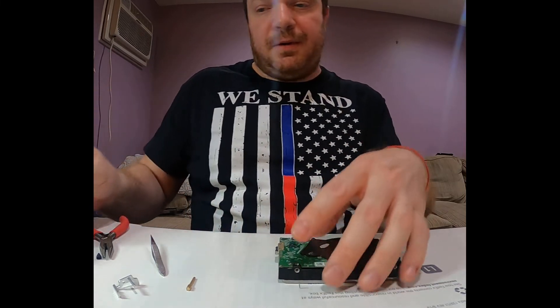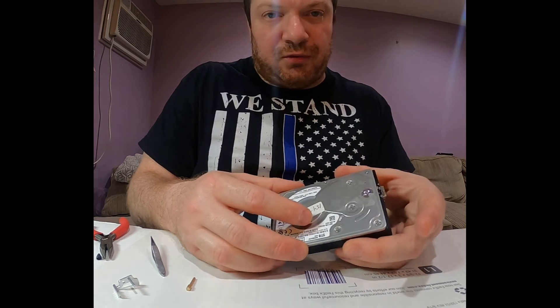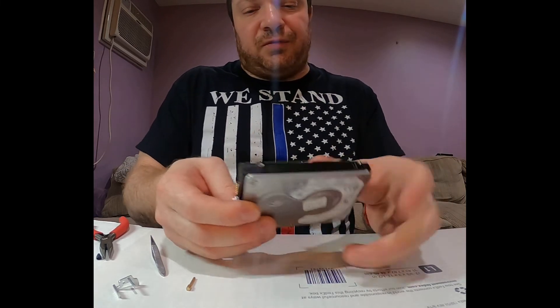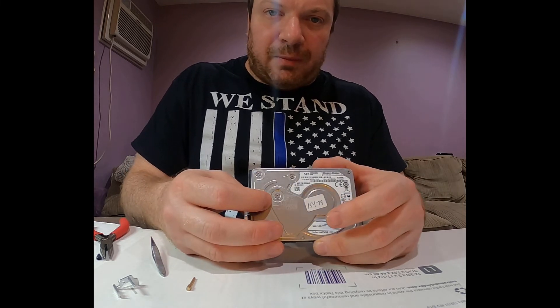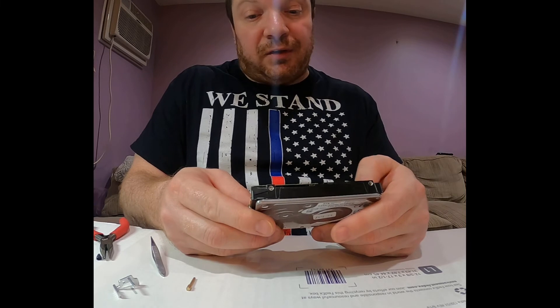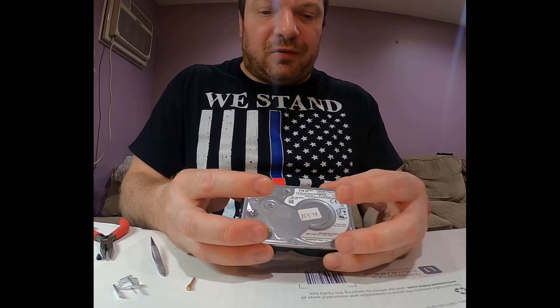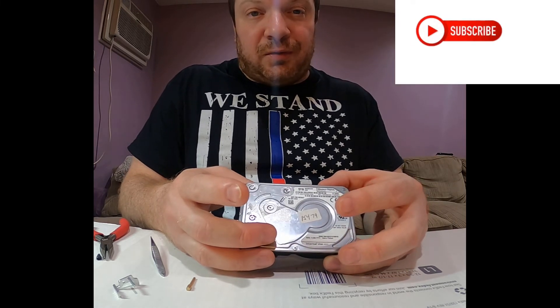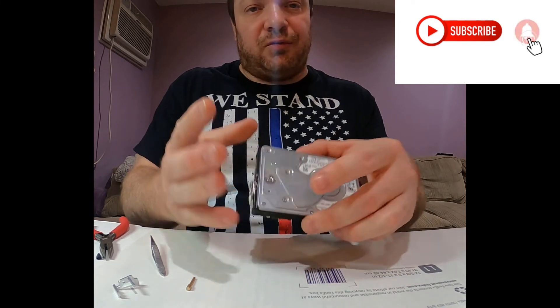That's it — now I have to go to the next step of actually trying to recover the data. This was for educational purposes today, just showing you the head swap itself for this particular model. In upcoming videos I'll show you the actual process of attempting to access the surface and recover the data from these types of hard drives.